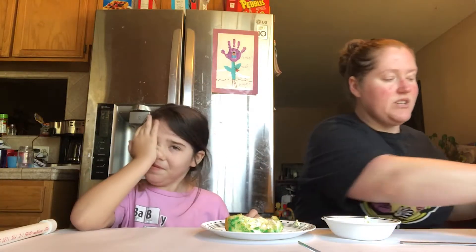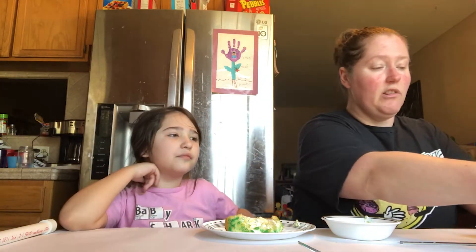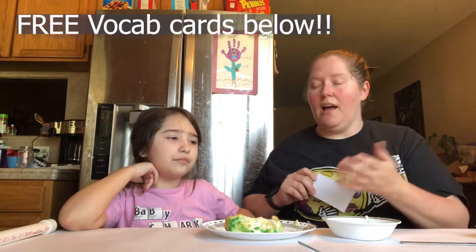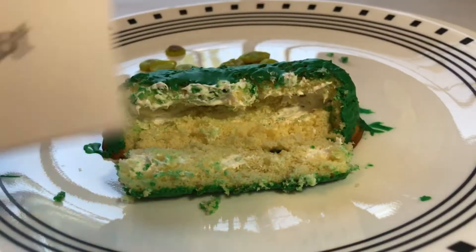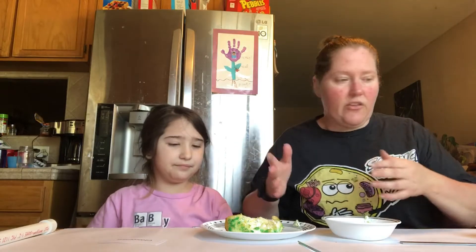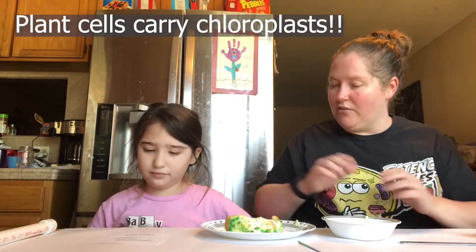Another thing you can have — I'll include a link down below — is words to help your child learn these different terms and vocab when learning about photosynthesis in this organelle. So Harley, this entire Twinkie is representing the green chloroplast. Chloroplast — and where does this occur? Who has these organelles inside? Plant cells. Very good. So here's another vocab term: plant cell.